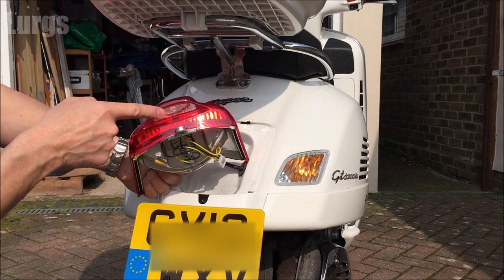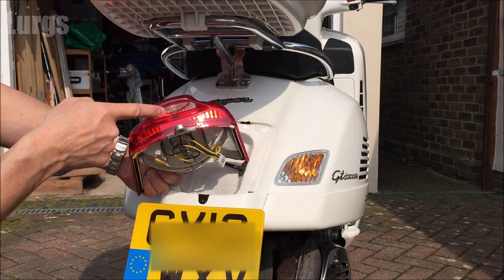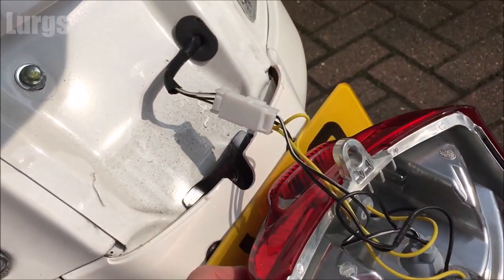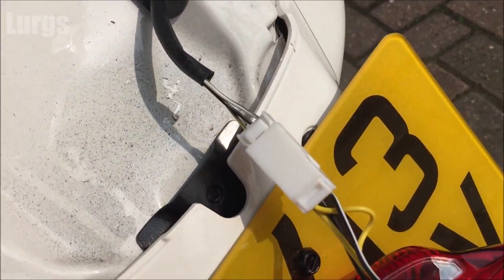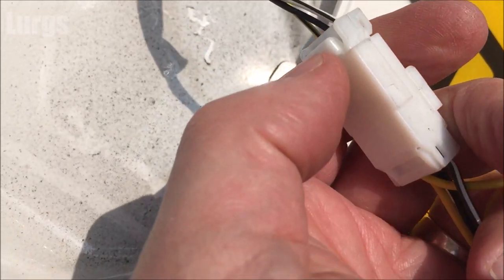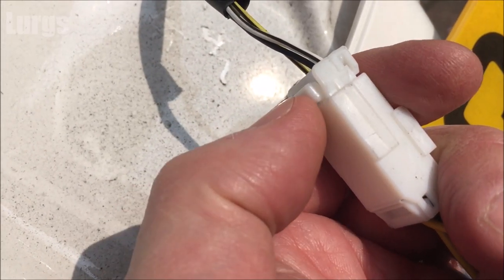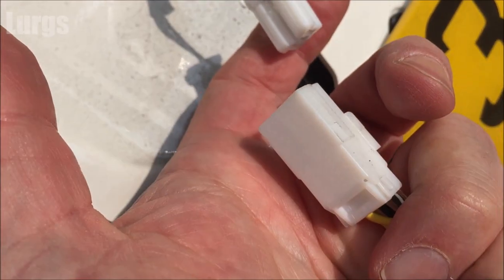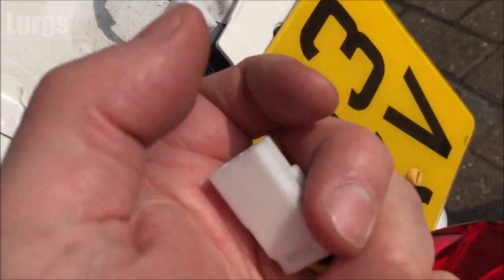What we need to do first is just unplug the connector so we can lay the whole bulb housing on the floor. You don't actually need to do this — it just makes it a little bit easier. Just push the button at the top and it should just slide out, and there we go.